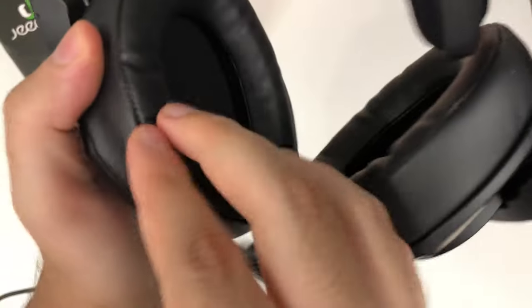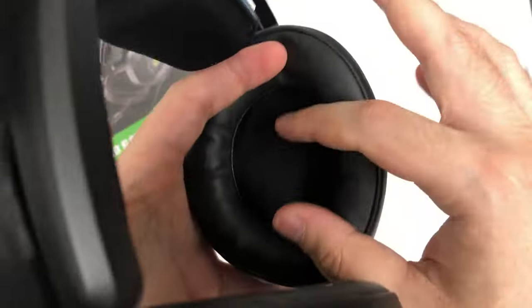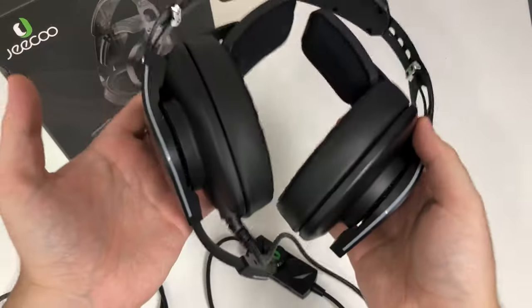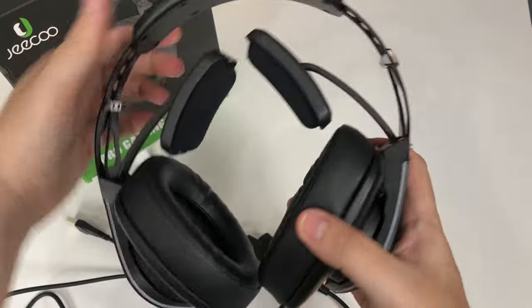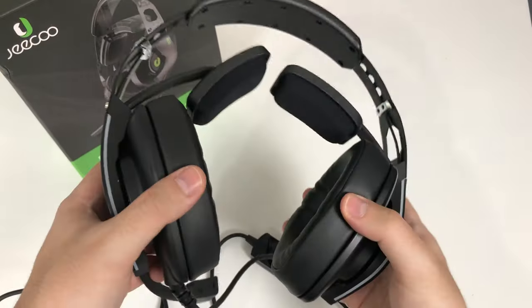The ear cushions are a cheap fake leather but they feel very cushiony. It has a 50 millimeter driver. It's very light — I feel like it won't give you too much head or neck strain from holding the weight of these headphones.